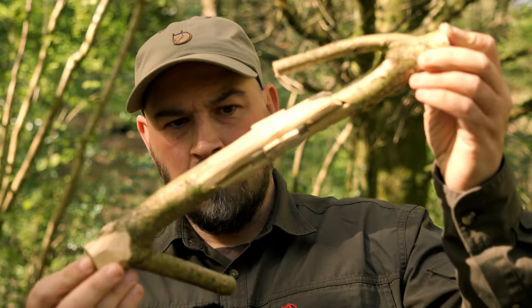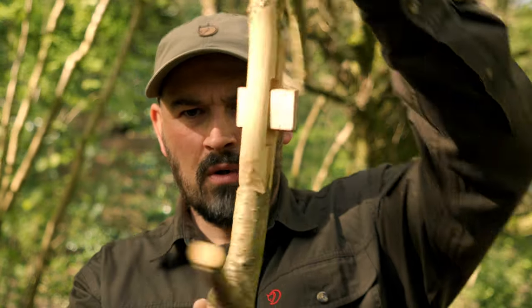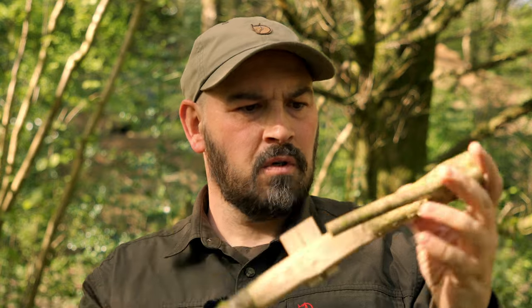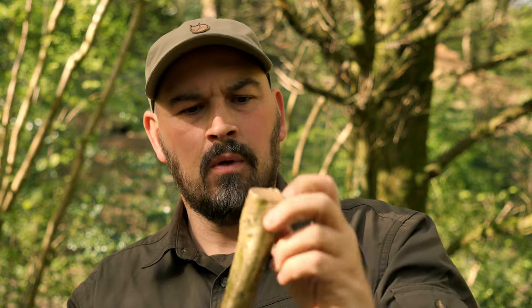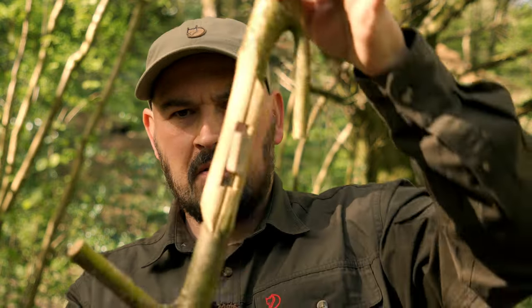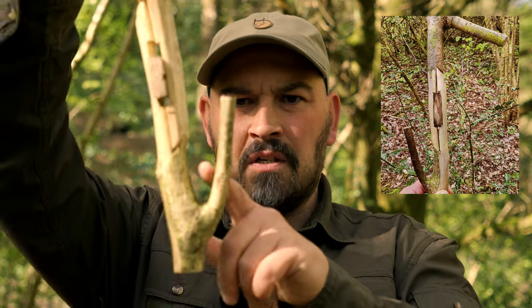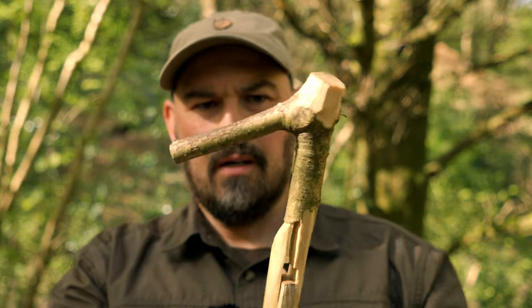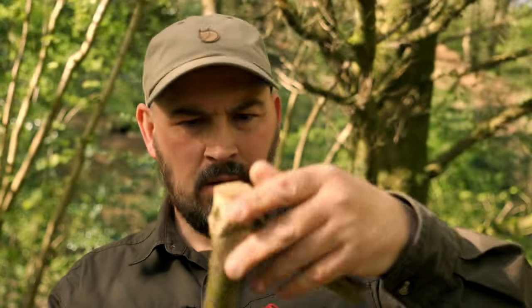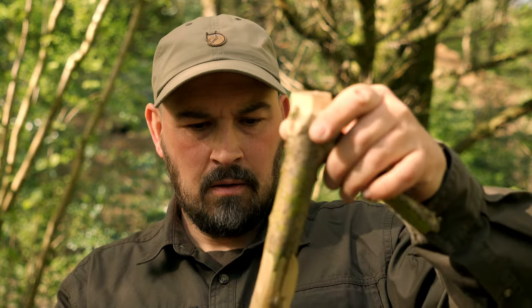And there we have it, ladies and gents — the finished collapsible pot hook. It's a really fun project to undertake in the woods, especially on a day like this, so give it a go. You can tart it up after you've finished. It is very robust, should not come apart, and should allow you to suspend your pots over the fire. I'm going to use this side to hang the pots and this side to hang over the arm that we are going to build now for the adjustable pot hanger.